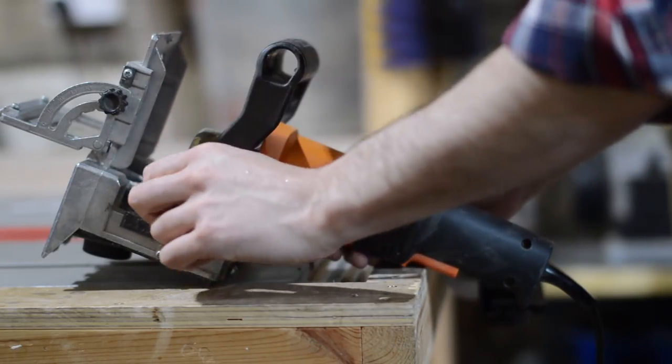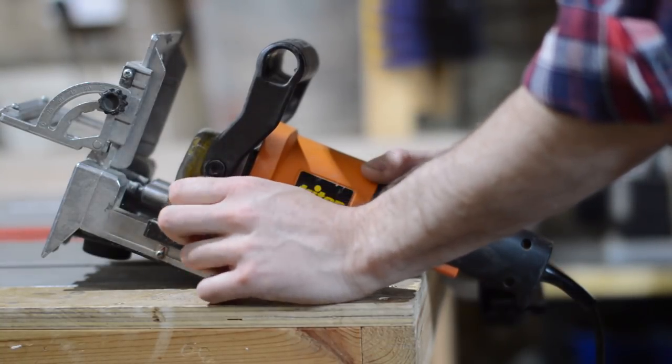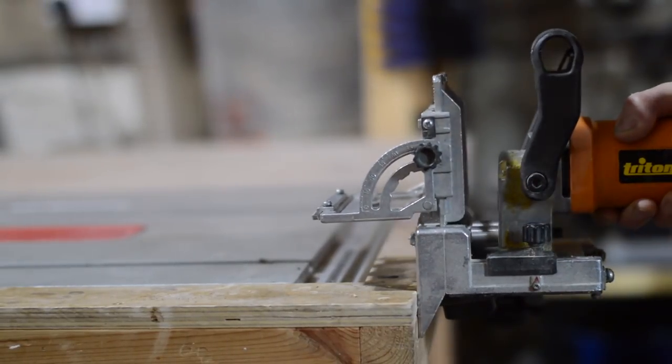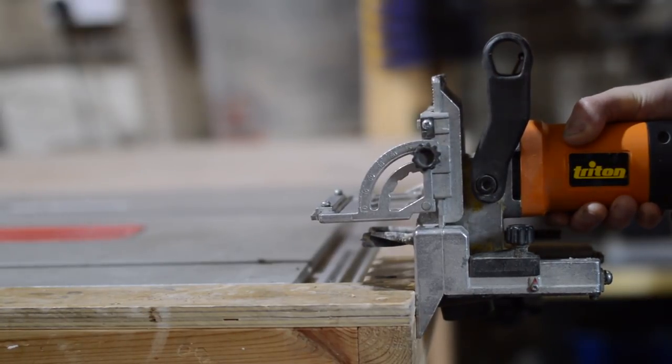It has this depth stop on the side which determines how far the drill bits are drilled into the piece of material. The plunge mechanism is not the smoothest and I don't think the castings are the greatest on this thing.